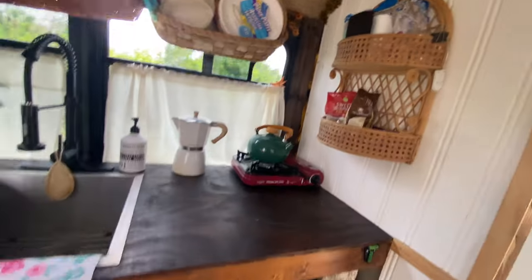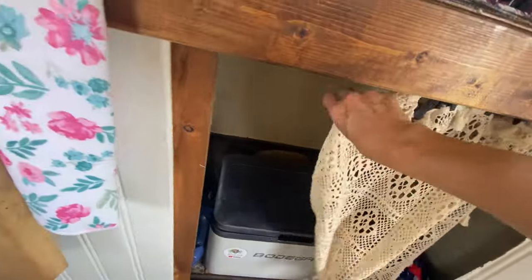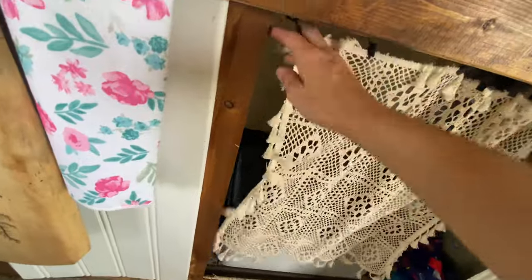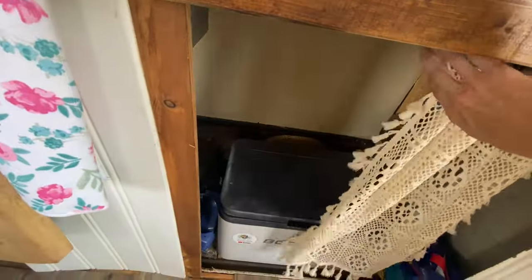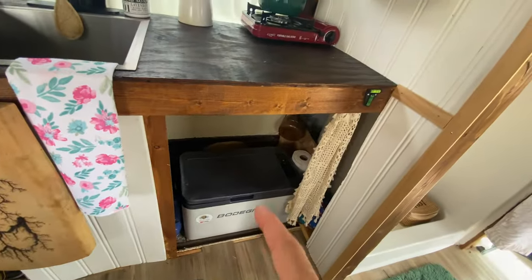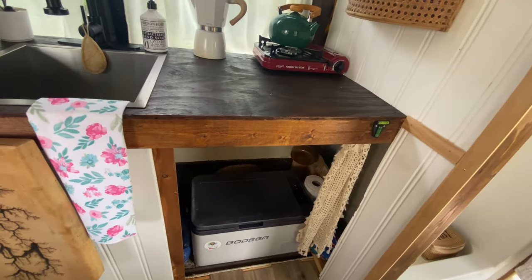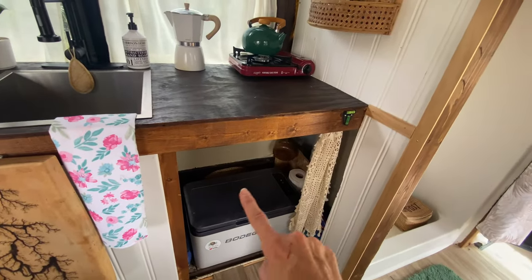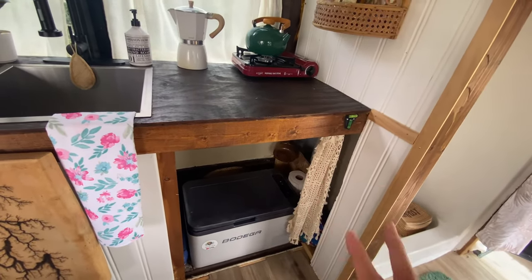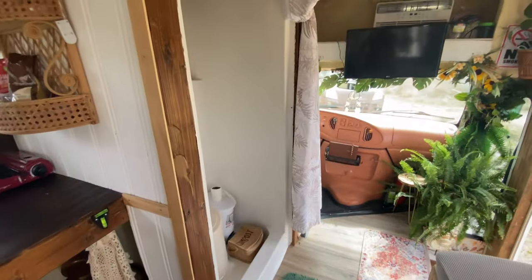Here I have a little coffee percolator, a one-burner propane stove, and another little wicker shelf I found at a thrift store. I hung up this cute little curtain here so you can hide away back there. This is an old Bodega 12-volt fridge — they're going to be sending me another one soon and I'm going to do a review and custom build shelves around it depending on which style I get.